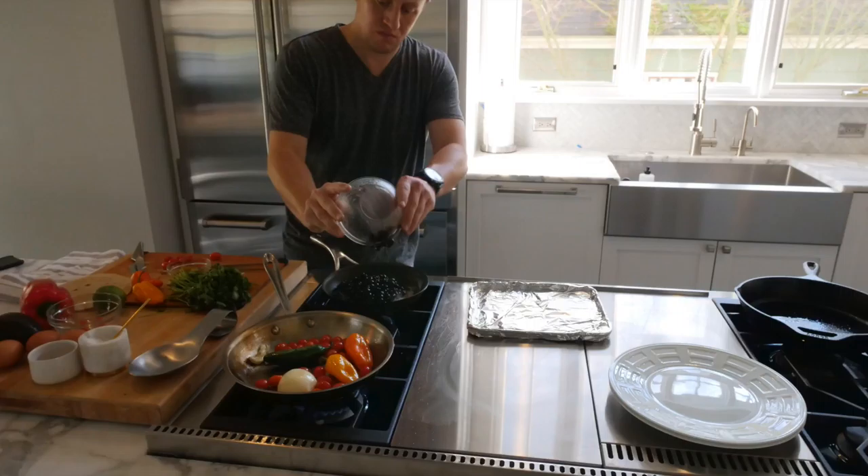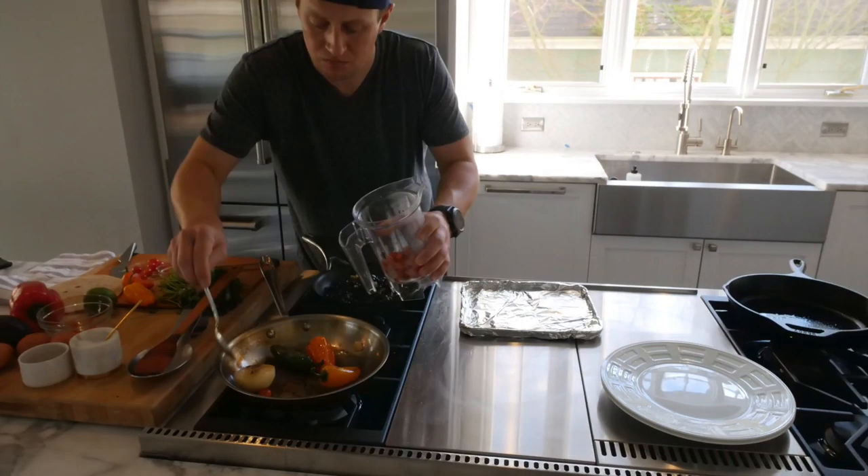Next, add your black beans to the sauté pan. Now you have black beans, onion, garlic, and chilies. Keep those warm, turning them over every once in a while, but don't let them burn — beans cook quickly, so keep it on low heat.